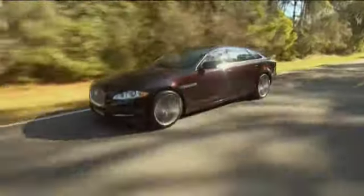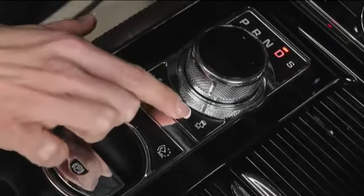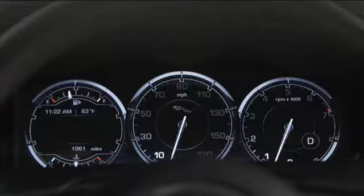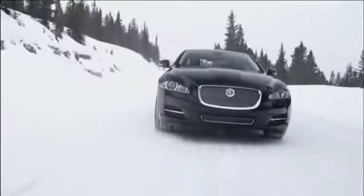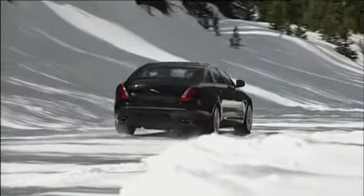Leave the XJ in DSC mode except for special conditions, such as deep snow. Press the DSC button for less than 10 seconds to put the vehicle in track DSC mode. This optimizes the XJ for traction in difficult conditions such as packed snow. Dynamic stability control is still in effect, but to a lesser degree, to allow for more slip to help the car through the snow.